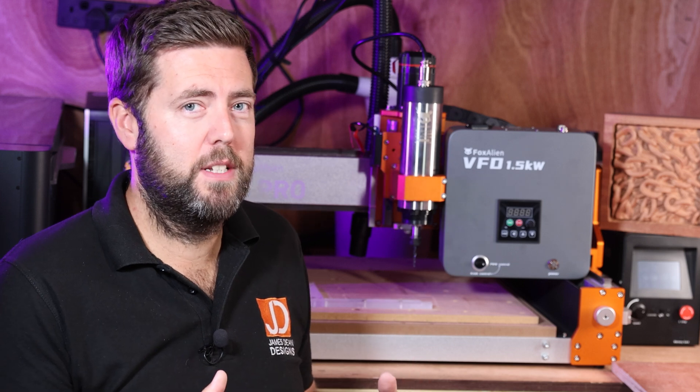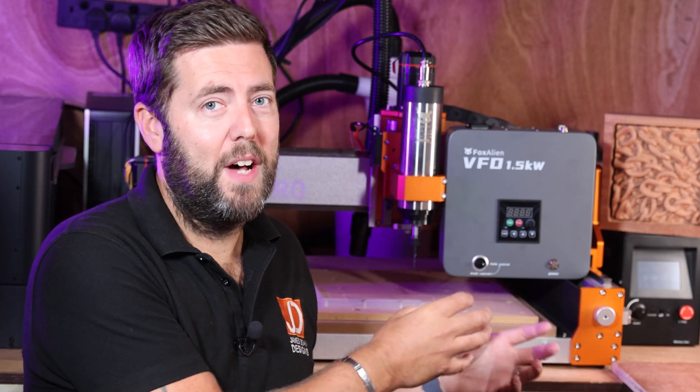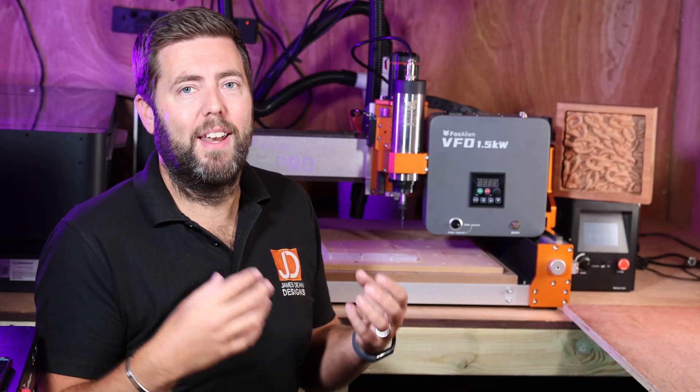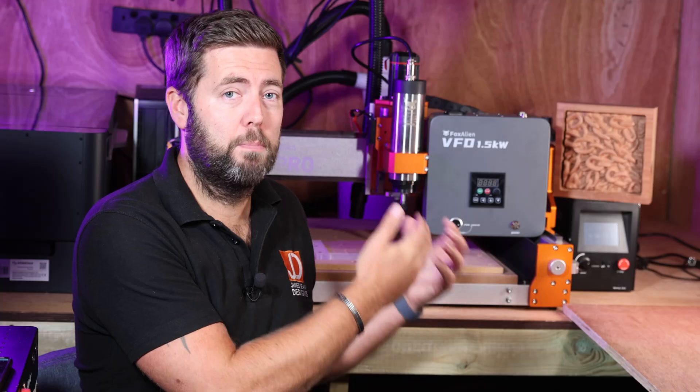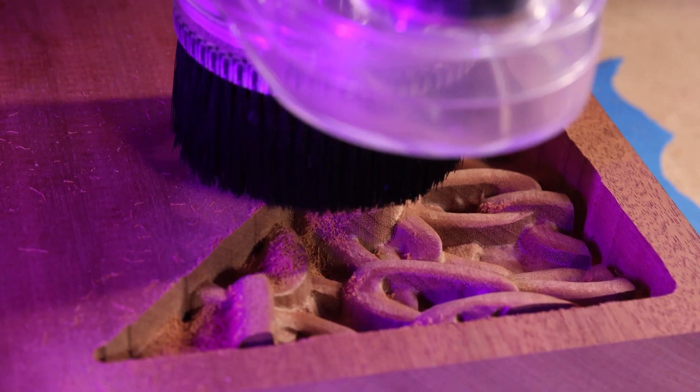They have really kept this process as simple as possible, and that is ultimately where the value comes into this purchase, especially if you lack confidence around wiring and electrical setup. As I say, it's just plug and play, so it is making life as easy as possible. And in terms of controlling the speed of the spindle from the VFD, you get two options.